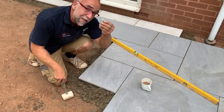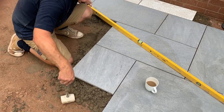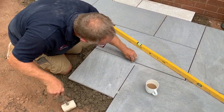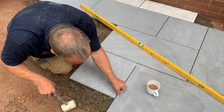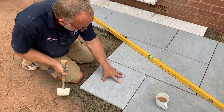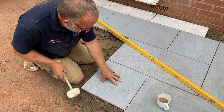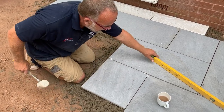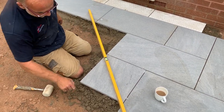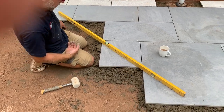Then we'll grab some of these spacers — take four of these, put one in there, one in there, one there, one there. I'll hit into the corner of the tile, that moves everything nice and tight. I'll leave those in position and run my level across — no gap at all, everything worked out nicely.